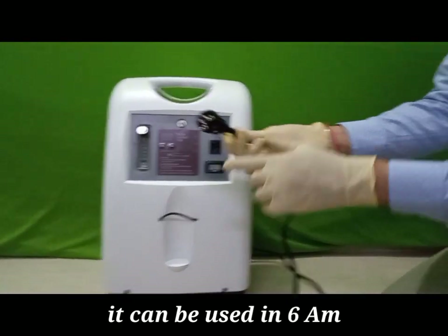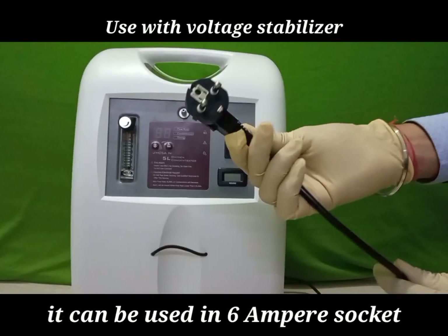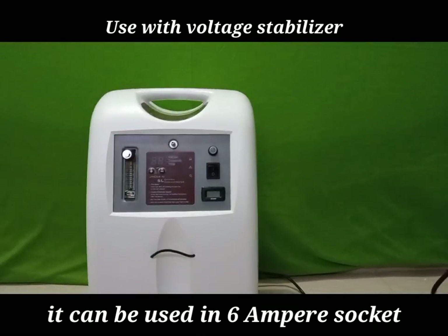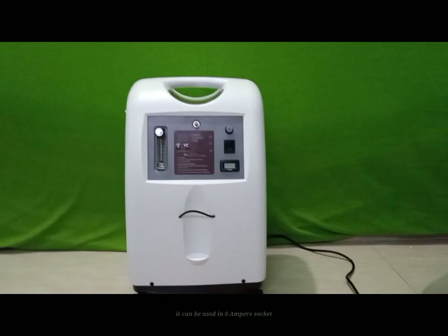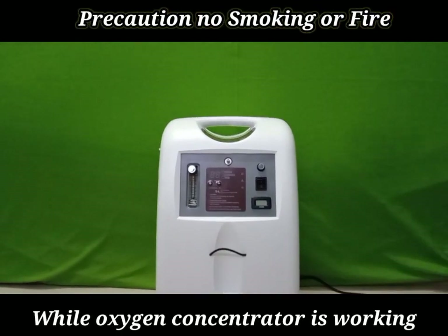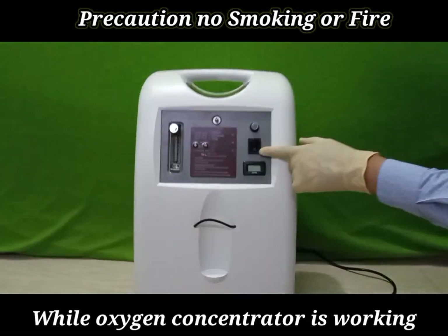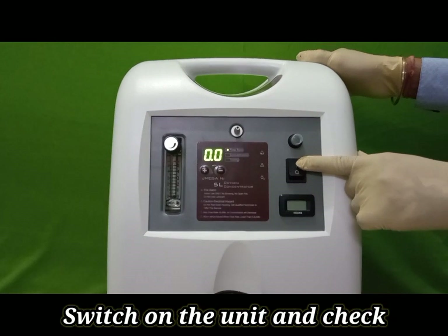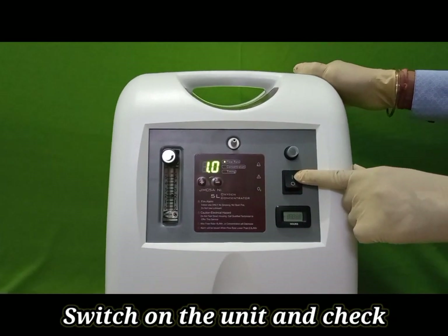Check the plug before plugging into the socket. We can use a 6-ampere socket. For safety, use a stabilizer. Install this unit in a well-ventilated room and away from fire and smoke. This is the on/off switch.